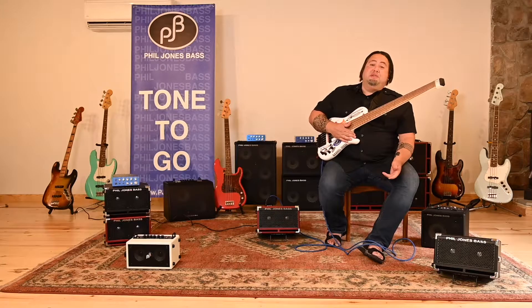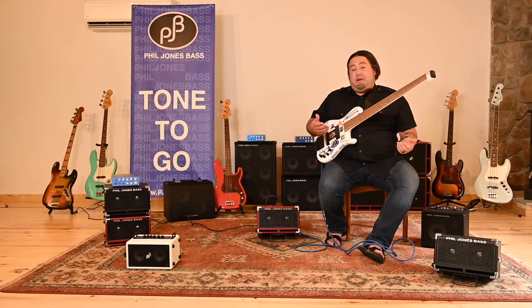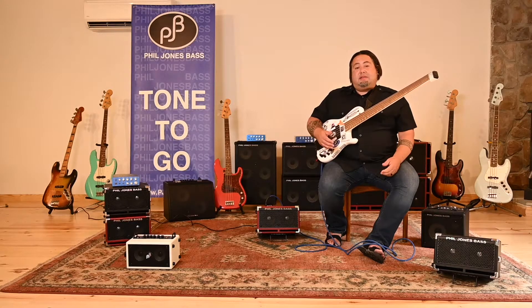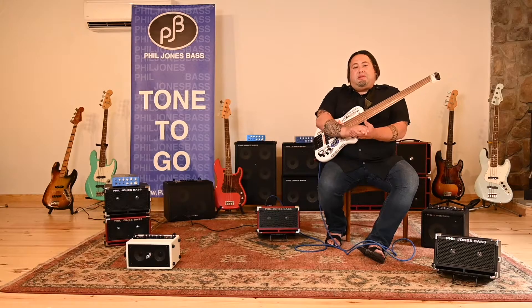Hi, I'm Mike Elrana with Phil Jones Bass Amplification. Today we're going to have a series of videos on some of the different products that we have — some old, some new — so stick around, it's going to be a great time.